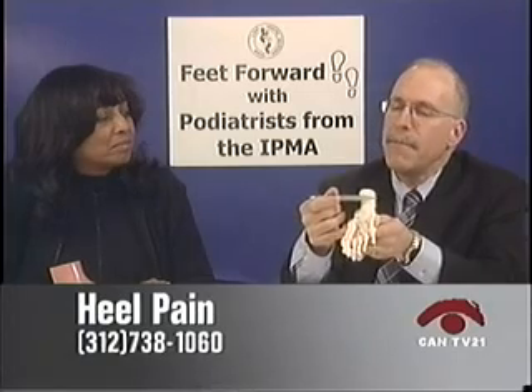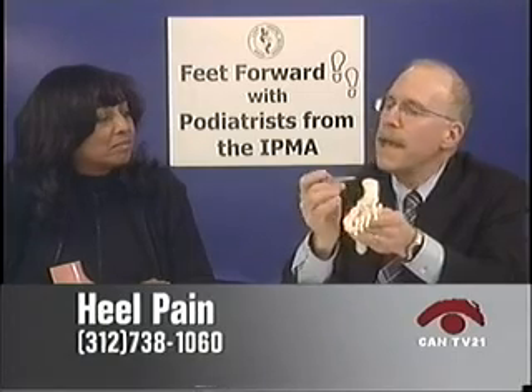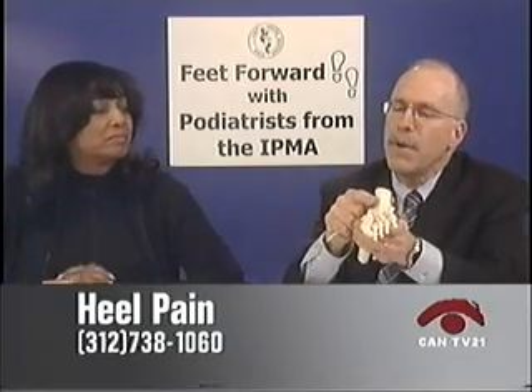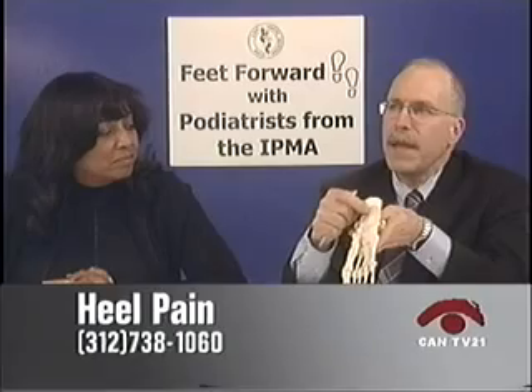We insert the scope through the skin, underneath the fat, between the fat and that ligament. Then we cut a third of that ligament from the big toe to about one third of the way over to the heel. And 90% of the time, I can get rid of at least 75% of the pain.